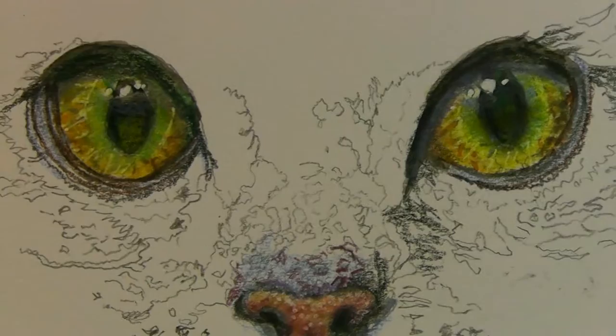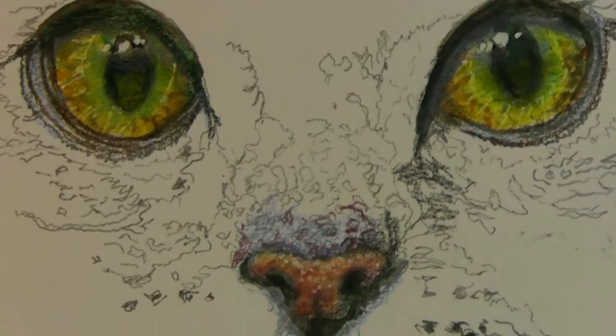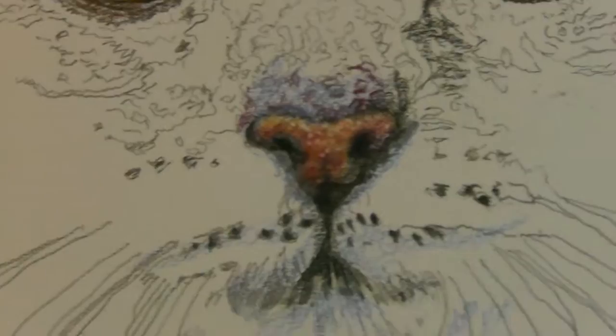I've learnt a couple of little techniques which I'll show you later on. This is watercolour and pencils mixed — not water pencils. They're Faber-Castell; I love Faber-Castell.